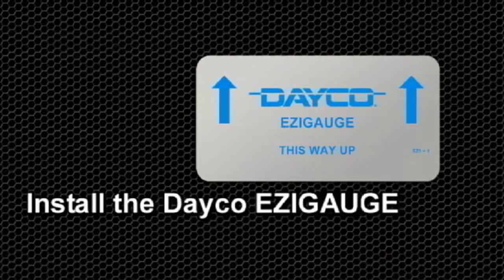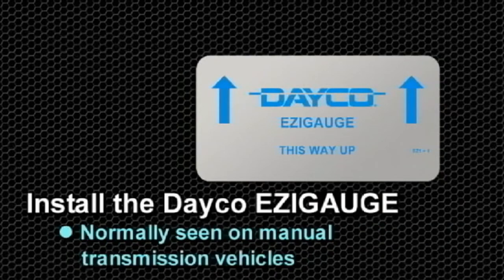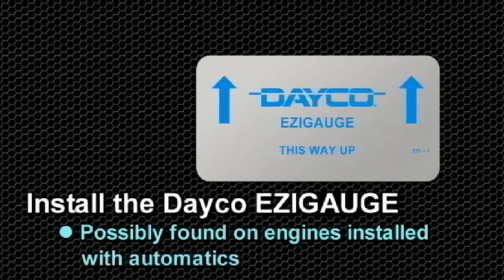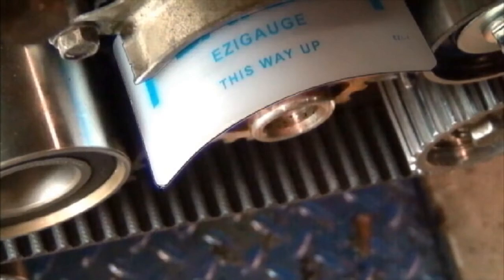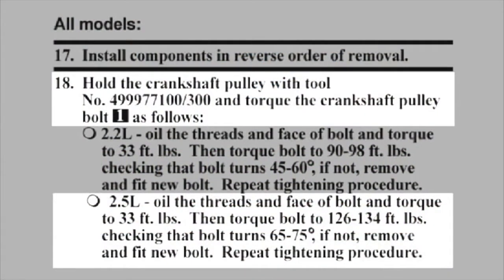The next step is to install the DECO Easy Gauge on engines that have a protective guard over the crank sprocket. Normally this is seen on manual transmission vehicles, but could possibly be found on engines installed with automatic transmissions at some point of the vehicle's life. The Easy Gauge installs between the crankshaft sprocket and the protective guard directly above it. The clearance spec is 20 to 60 thousandths of an inch. The bolts on each side of the guard can now be torqued to the 78 to 95 inch-pound spec. After torquing to spec, make sure you remove the Easy Gauge. The final installation step is to oil and reinstall the crankshaft pulley bolt, do an initial tightening to 33 foot-pounds, then a final torque to 126 to 134 foot-pounds, checking that the bolt turns 65 to 75 degrees.